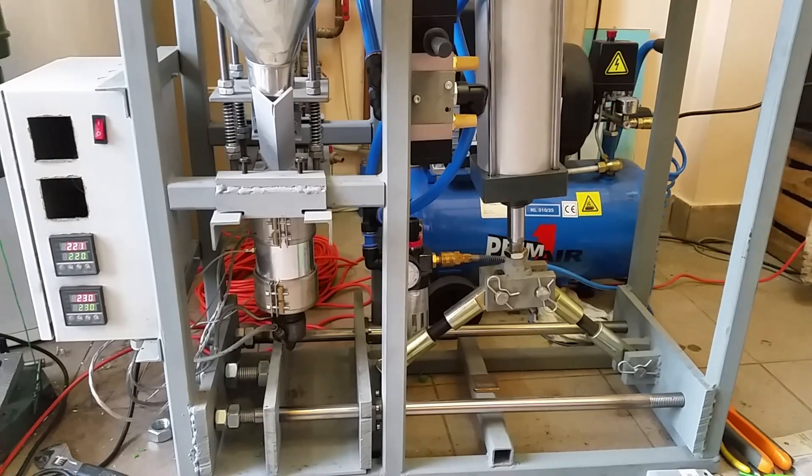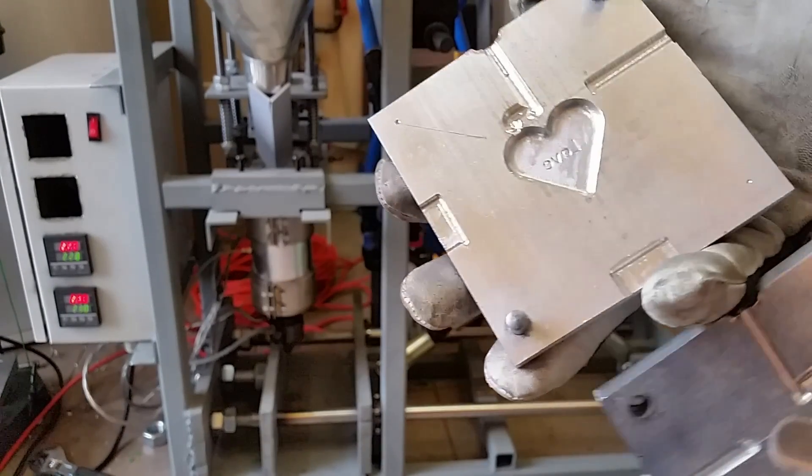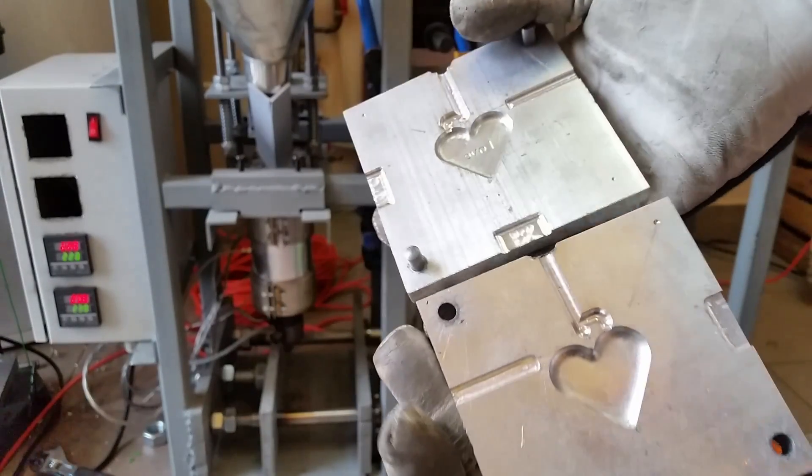Hi, I would like to show you my plastic injection machine. This is the mold which I have made in a previous video. Click on the link up in the corner to watch it now.